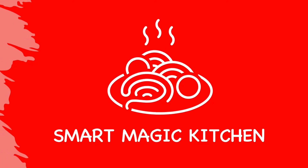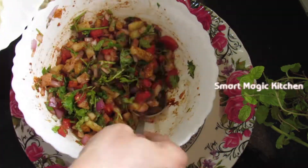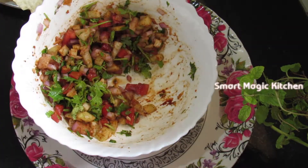Hello friends, welcome to Smart Magic Kitchen. This is the best snack for our Smart Magic Kitchen.